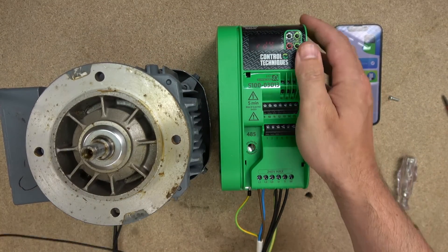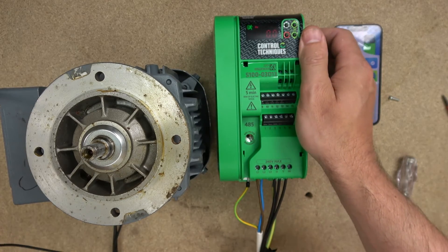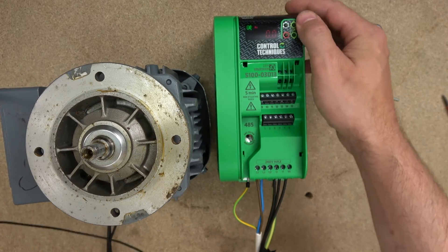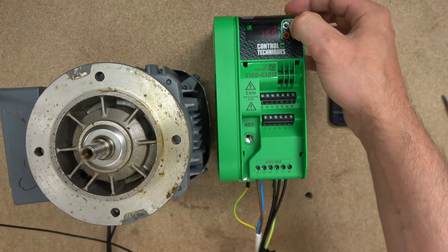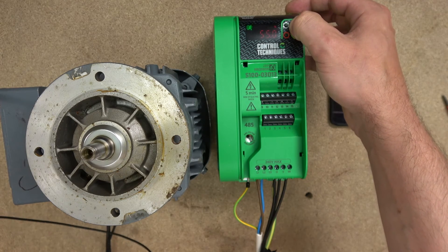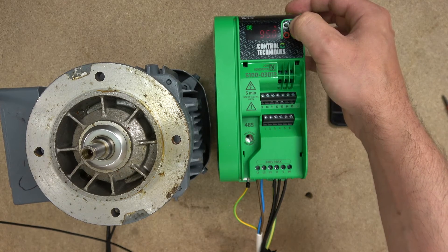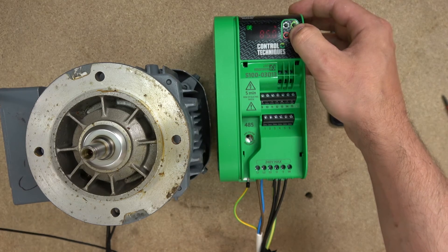Here is our motor. You can see it's changed from inhibit to ready. By clicking those two buttons together as the app told us, it enters start mode. Using the up and down buttons, the speed changes in percentage — 100% will be our 50 Hz. Look at that — smooth as butter. Good quality drive, runs very quiet. And stop.